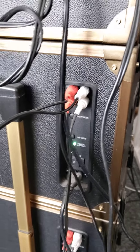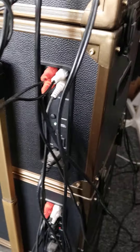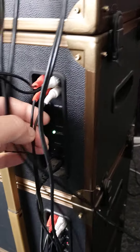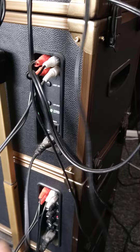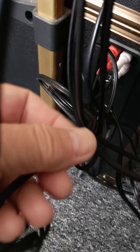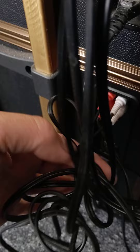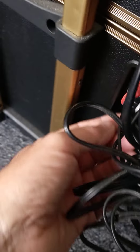That out cable is going down to one of the other same light systems, going into the in on there. Then an out cable comes out of that one and goes down to the in on one of the lights that has the big circular ring light. This is the light which just has one control knob on it.